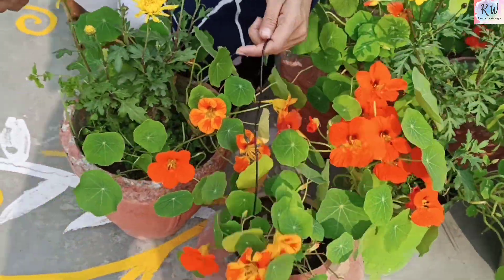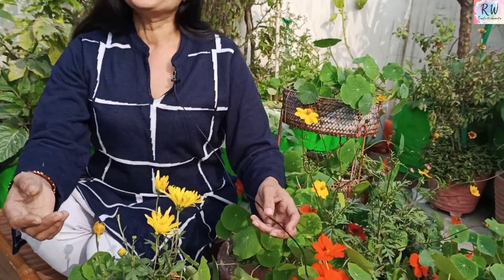I will tell you 2-4 interesting things about this plant. First, it grows without manure. You can grow it in the balcony even with just 2-3 inches of soil, and it will grow. It may be a little less vigorous, but it still grows.